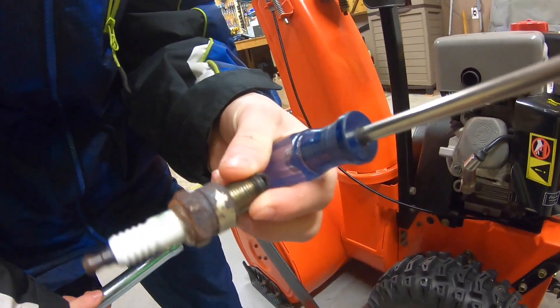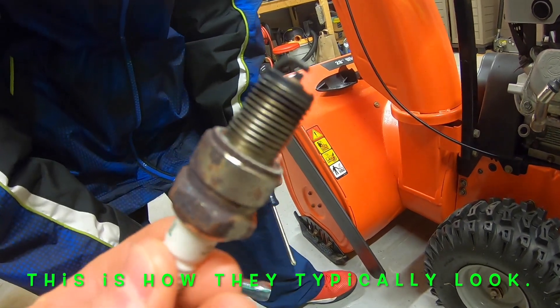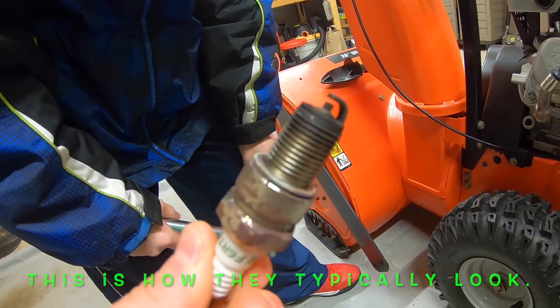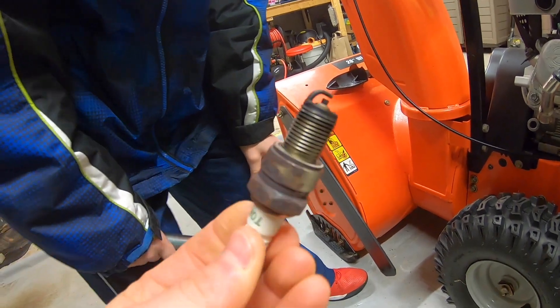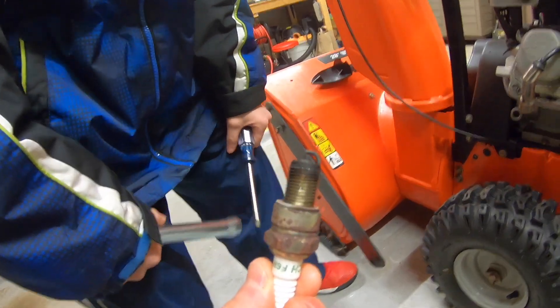All right, let's see that thing. So we do have some corrosion on here, a little bit of a blackened end, but we're going to clean this all up, it's going to run like brand new. It's going to look super shiny probably when it's done too. Next step, here we go.